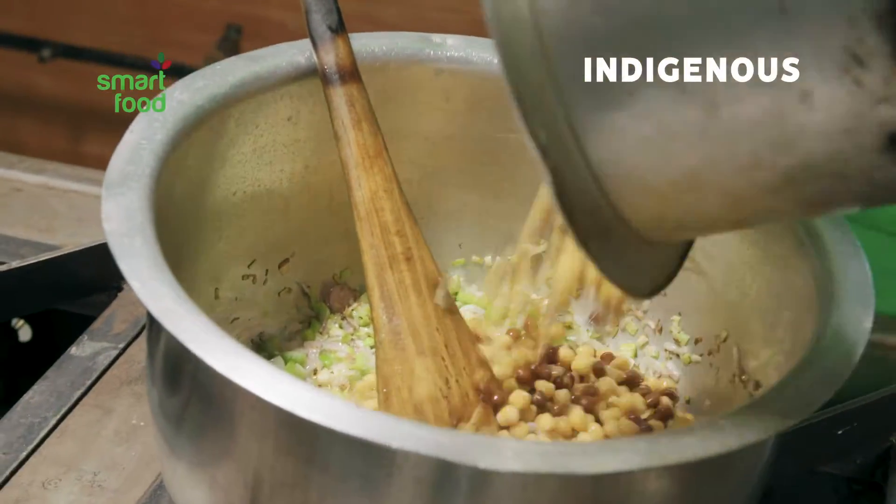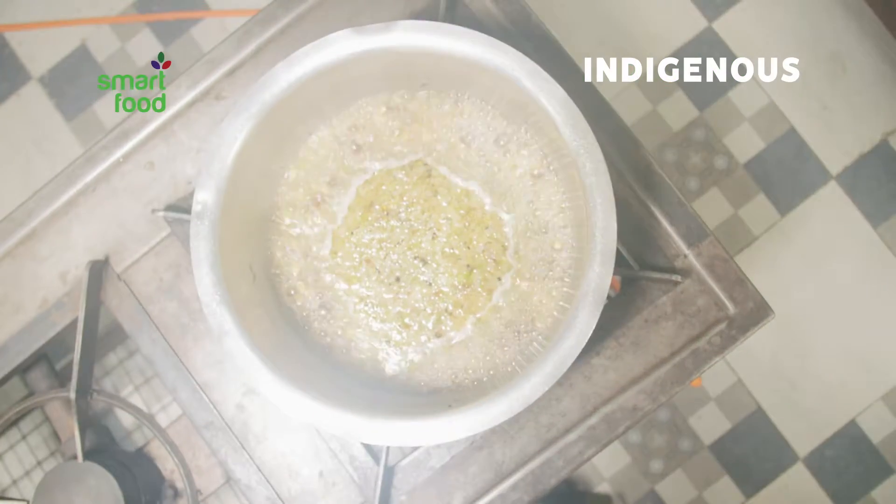Pour in 500 grams of boiled chickpeas. Add water and allow to simmer.